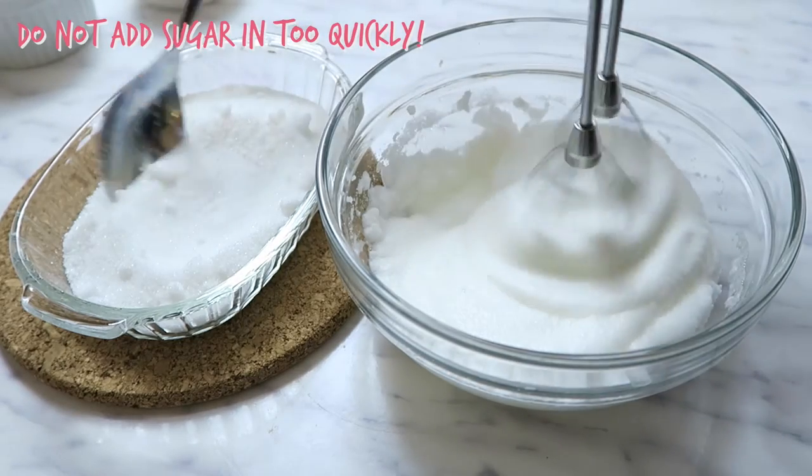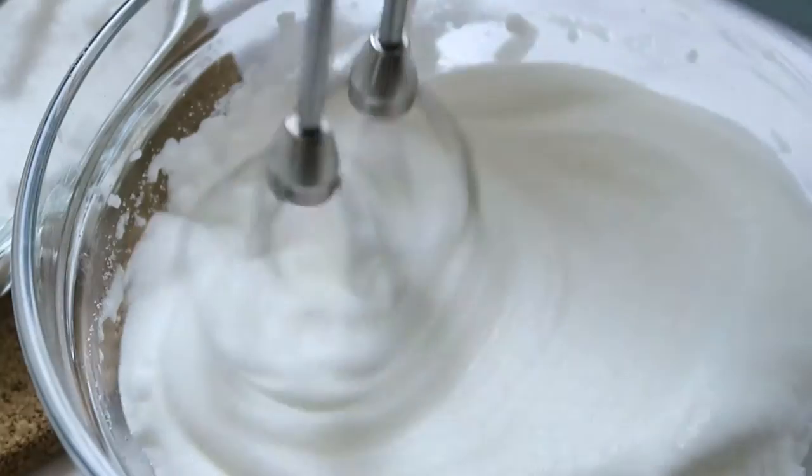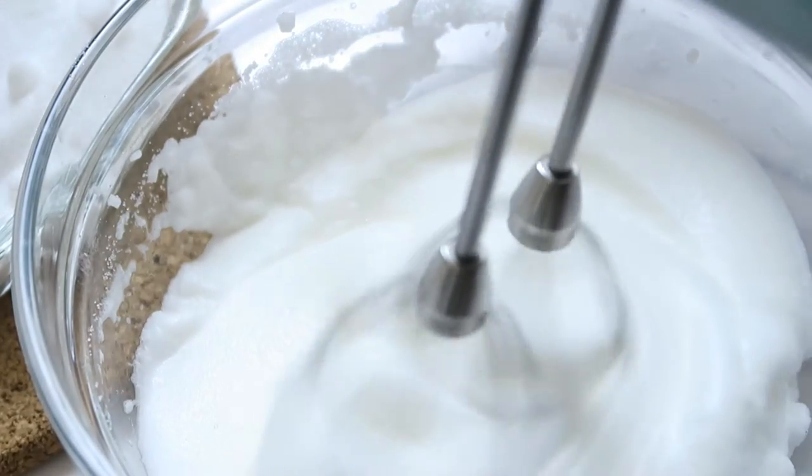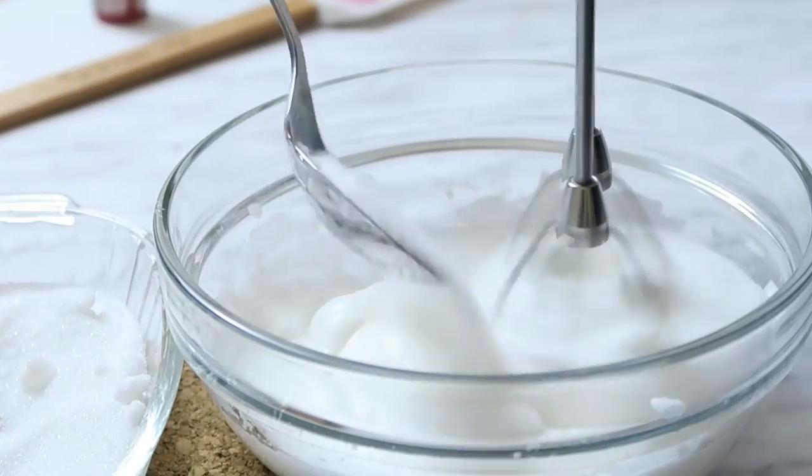If you add in the sugar too quickly your egg whites will be deflated, so you want to make sure you take this step slowly. After adding in a tablespoon, make sure the sugar is fully beaten into the egg whites before you add in another.